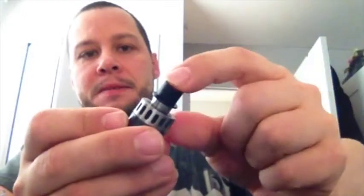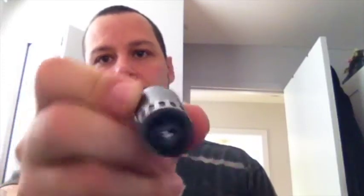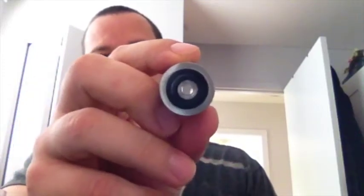You can also flip it over, stick the stainless part in, and then you've got a delrin with a more restrictive airflow. Pretty cool — so it basically comes with four different drip tip options and you can use your own drip tip on it too. Big plus: three sleeves, four drip tips.